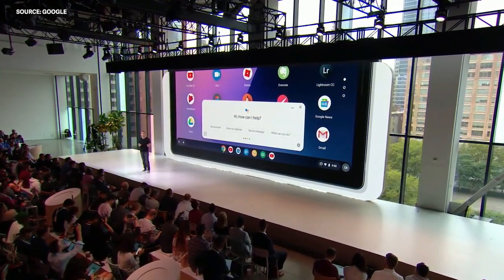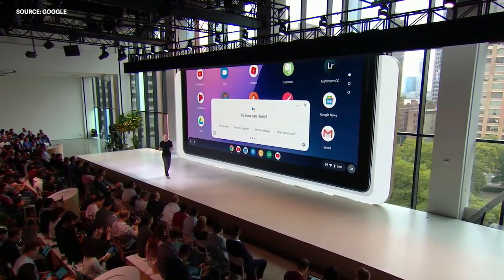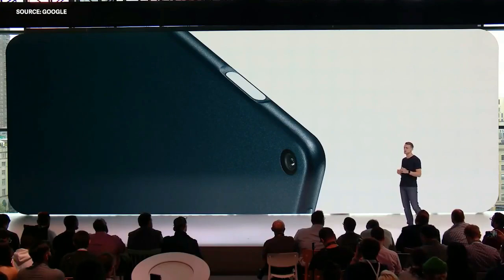Simply use your voice and the Assistant can help you find a restaurant, dictate an email, or play your favorite show. Pixel Slate's power button doubles as a fingerprint sensor, so you can unlock it just as quickly and securely as you do your Pixel phone.